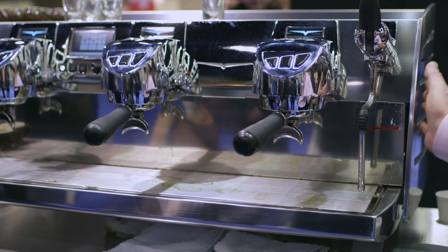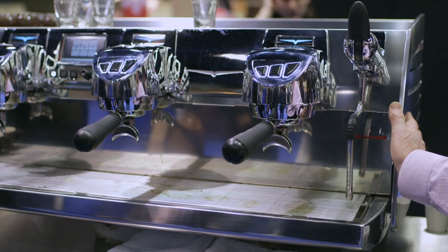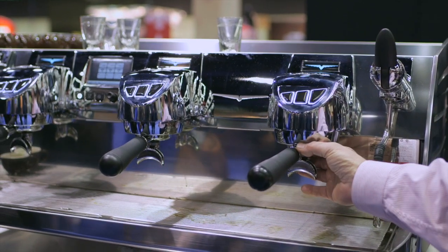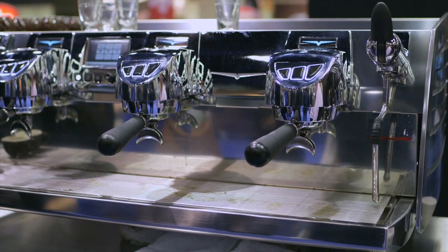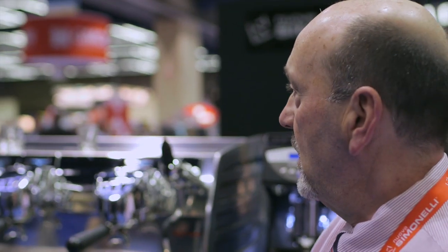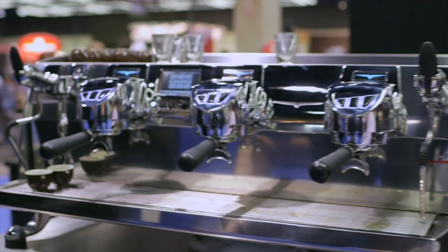So T3 stands for thermal control of the main boiler, the coffee boilers, as well as the groups. Built into this machine is a stability that is probably the most ideal method of ensuring that you have the best espresso you could possibly have from your roast.